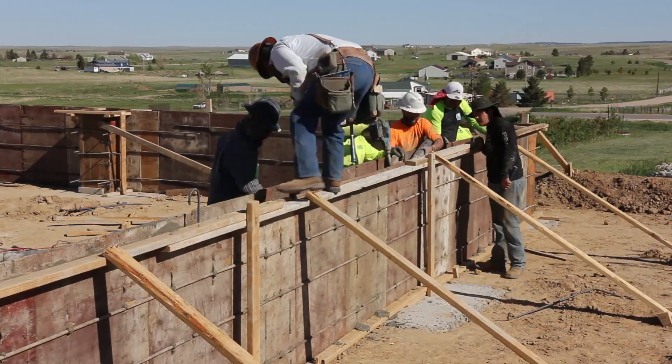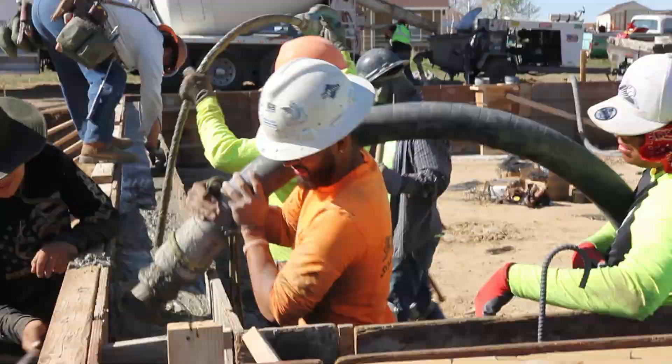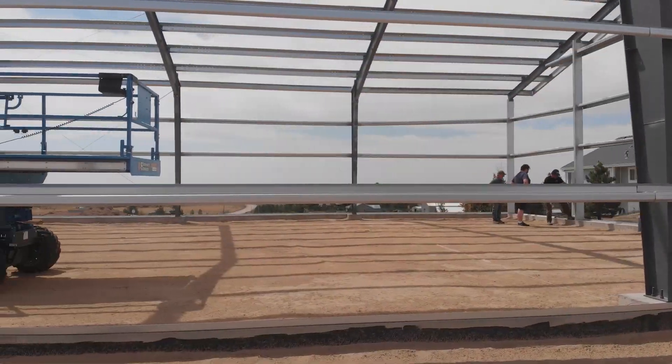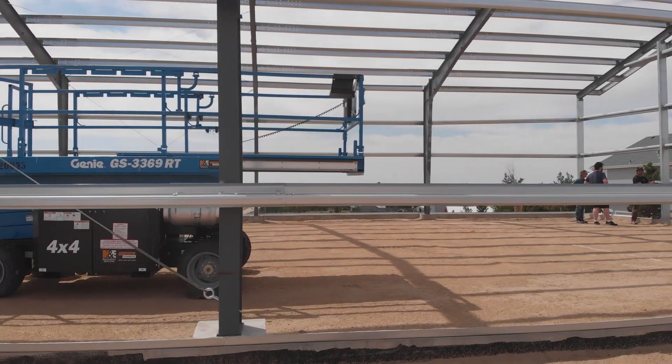With time being a factor, everyone works together to pour as quickly as possible. After the foundation is complete, the dirt that was excavated will be replaced and the foundation will be flush with the surface of the ground.